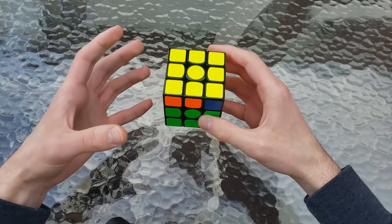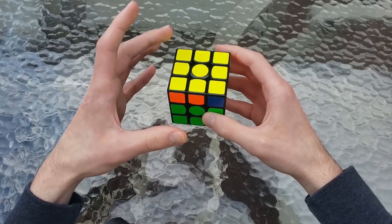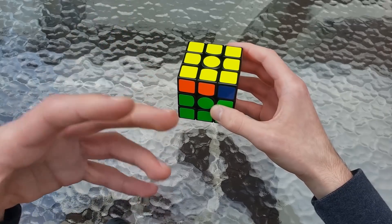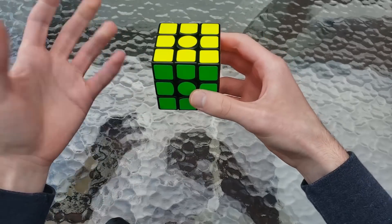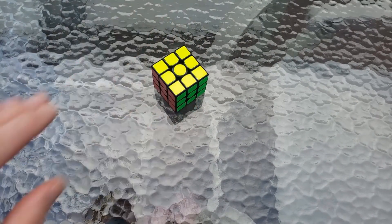And now we have a J perm. That's really good because it definitely helps exercise those F, B, and U muscles, which is just really important to do during your solves. And then we just did a J perm, and that finished off the solve. Thanks for watching this reconstruction, and I'll see you on my next video.